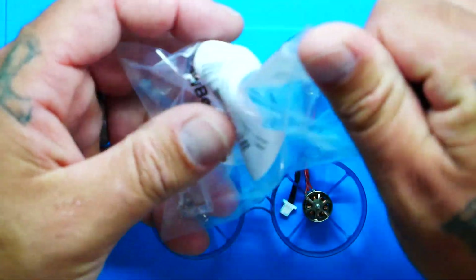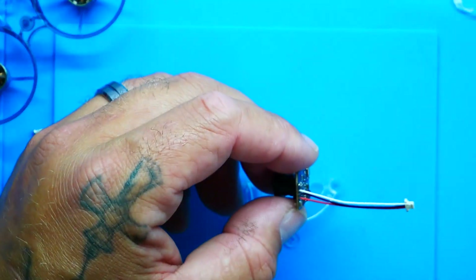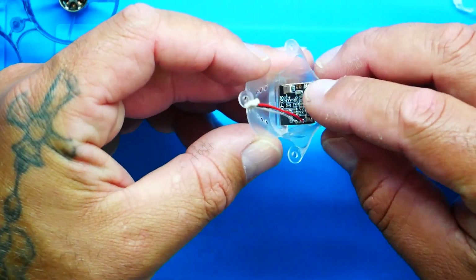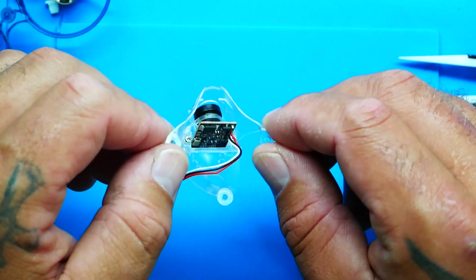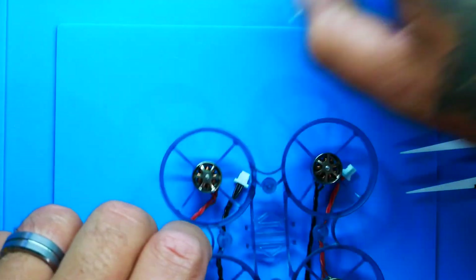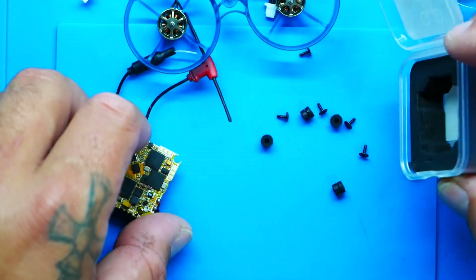Now grab the Goober canopy and the canopy screws. We'll mount the camera first — slide it through the canopy and you'll notice a little groove that the camera lens pops into. Drop in the bracket that comes with it, double screws, and we're good. They include an extra screw just in case. Now we're ready to prep the stack.